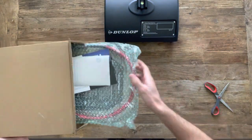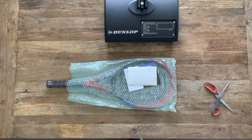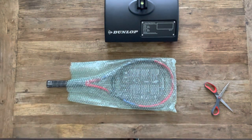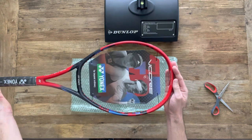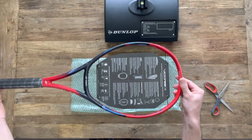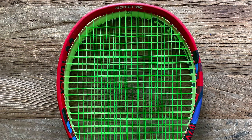As we get this thing unboxed, let's talk about the changes that Yonex have made to the racket. They've redesigned the throat of the racket. They've added back a half millimeter of beam thickness at the 12 o'clock position, and they have also widened the hitting area up there, which really accentuates the isometric head shape. This is very unique and should open up the spin window and add some stability as well as forgiveness at the top of the hoop.